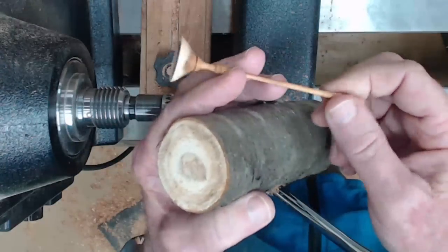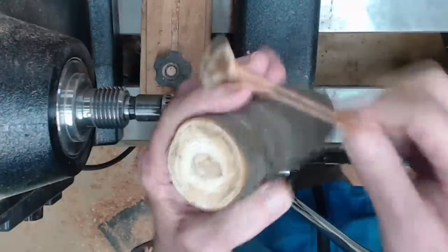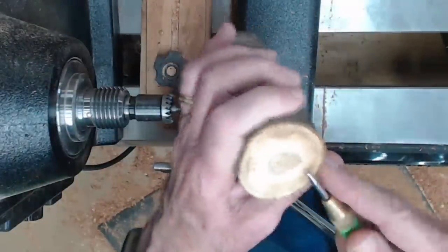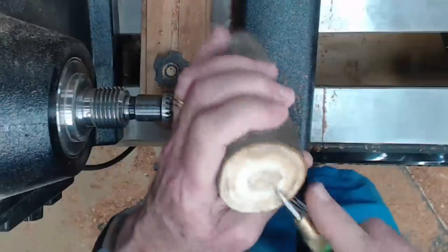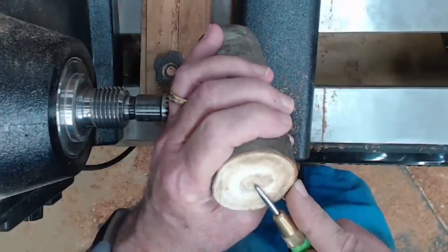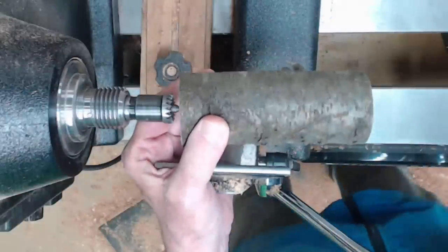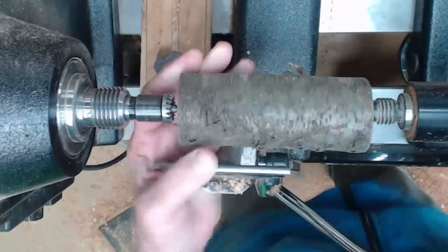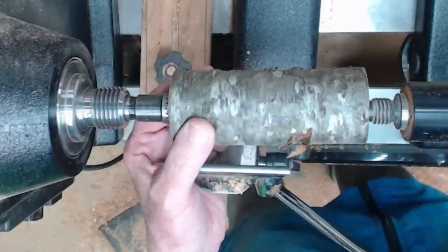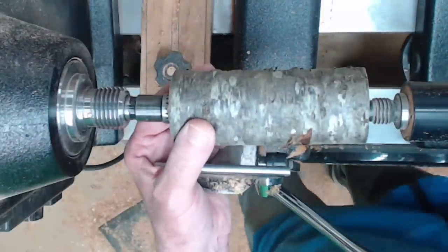We're going to evaluate where the center is coming through the green wood. You don't want the pith coming right through the middle of the stem — you want at least an eighth inch away. So if it's not centered, you're going to turn it a little bit off center. Mark it at least an eighth of an inch, then turn it around to the rest to make sure it's not going to bump.